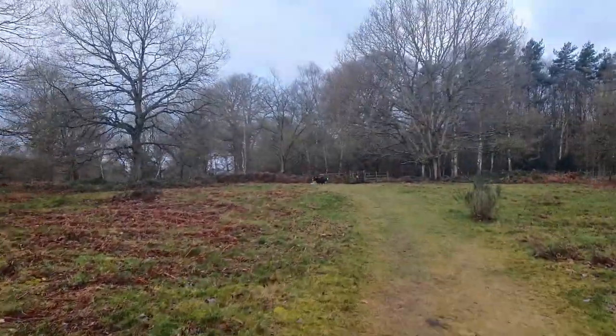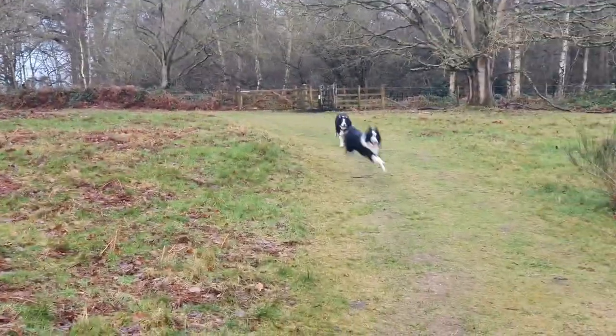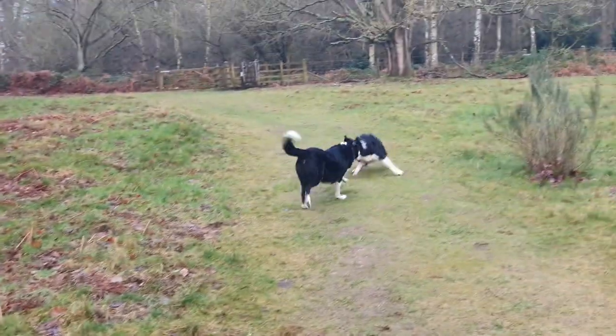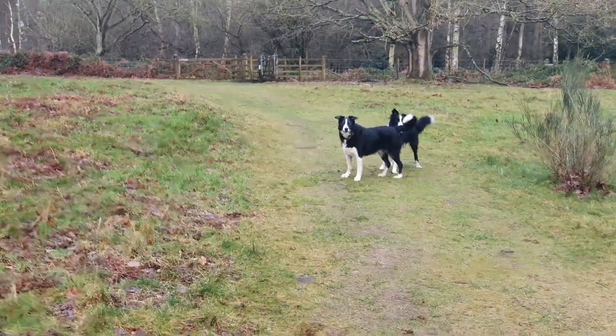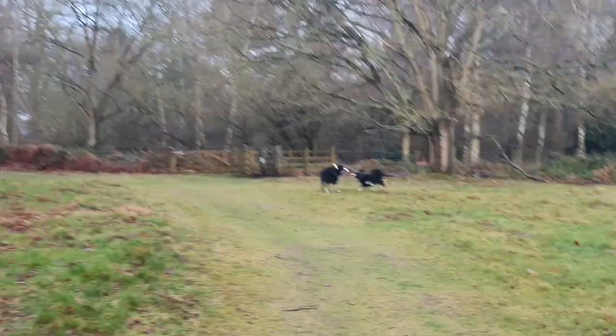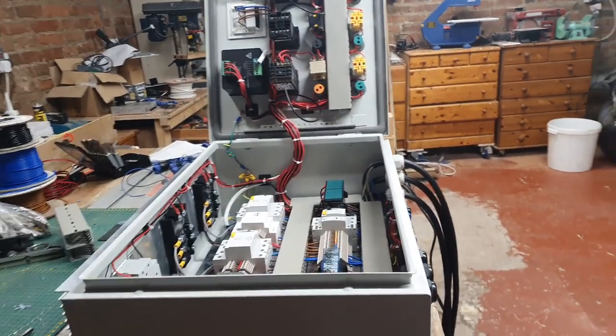Probably too windy today. She's a windy one today, folks.